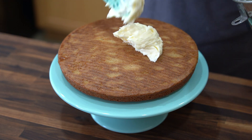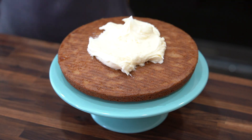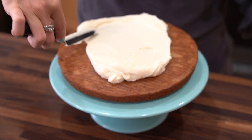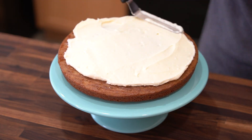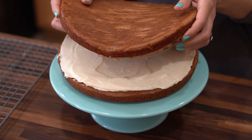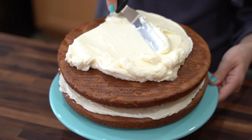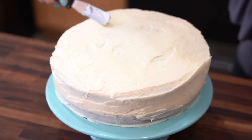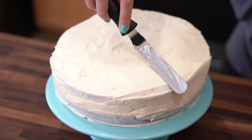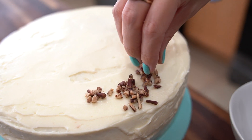Now it's time to frost this cake. Place your first cake layer on a cake stand, then add some frosting. Then add your second cake layer and start decorating. I like to smooth out the top and clean the edges. This is optional, but I like to top it with some toasted pecans.